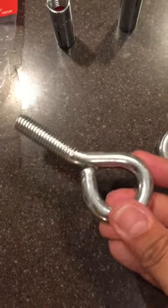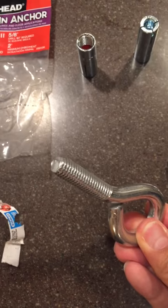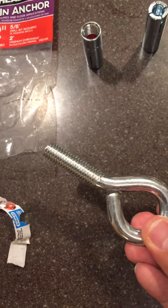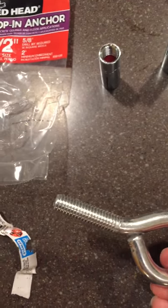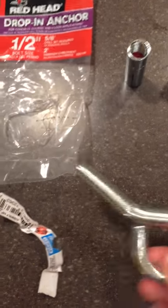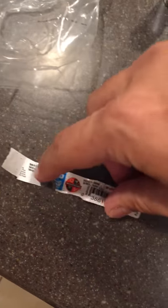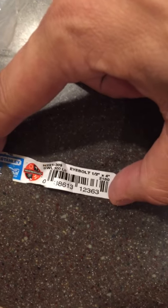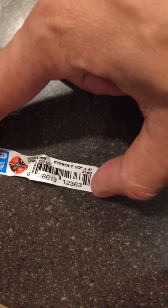And you need your eye bolt here. Now it's not the one you screw in — it's the one that you put in one of these. There are two kinds: one has a pointy end for screwing into wood — that's not the one you want. You want this specific kind. In case you need to ask someone, just ask for an eye bolt half-inch, or half-inch by four inches.